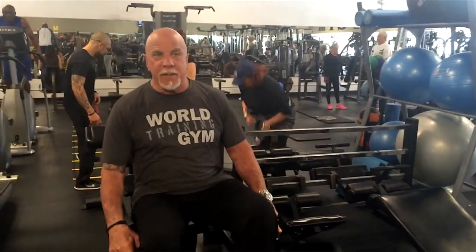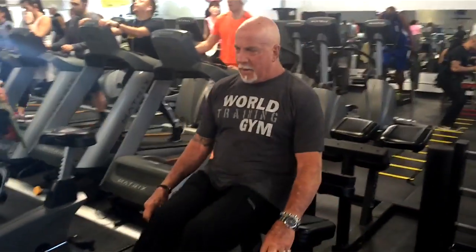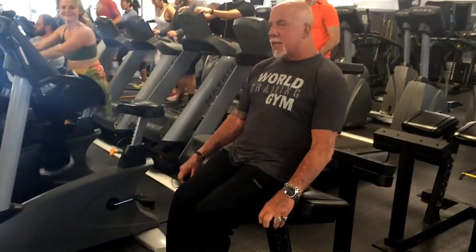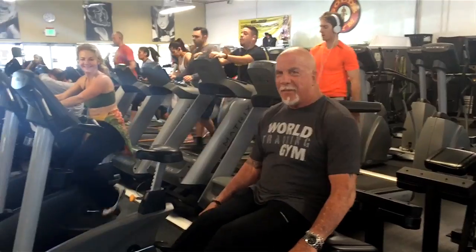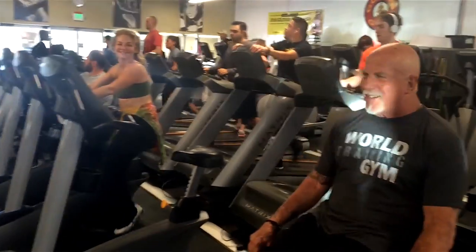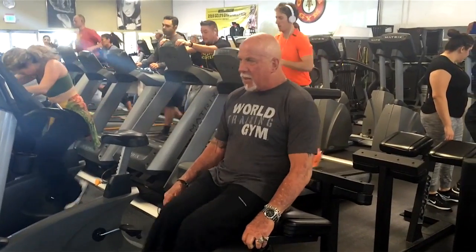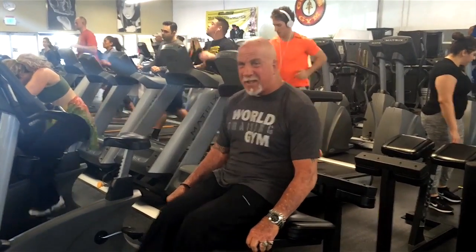Are you serious about the leg raises? Yeah, these are great — there are a hundred of them. See this woman watching me? She's cute, she loves me.